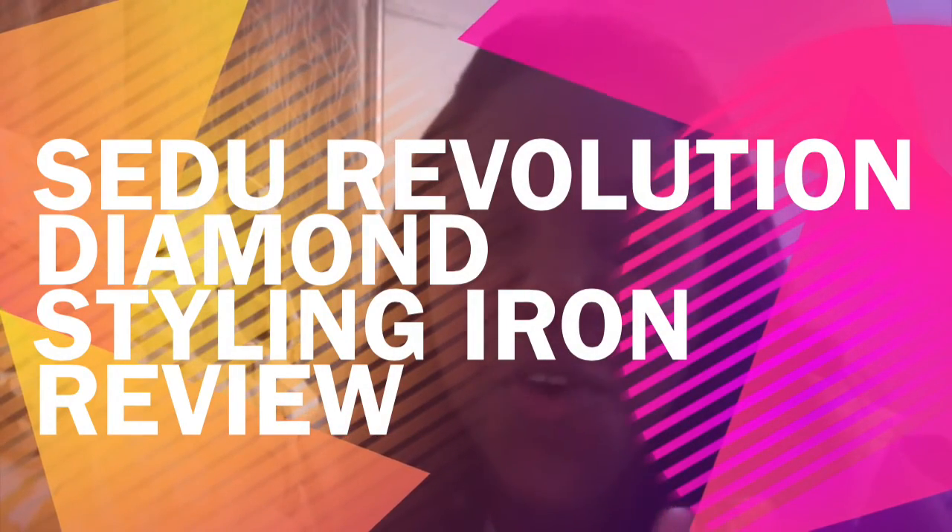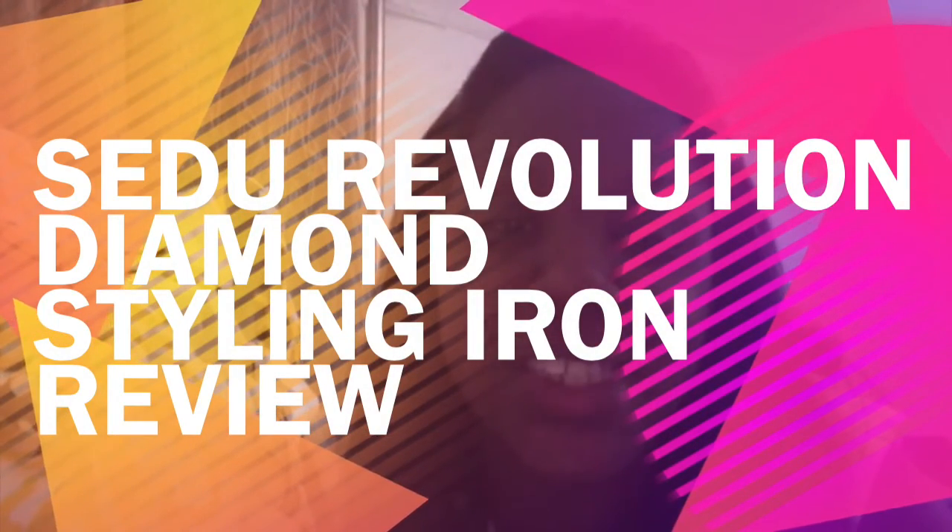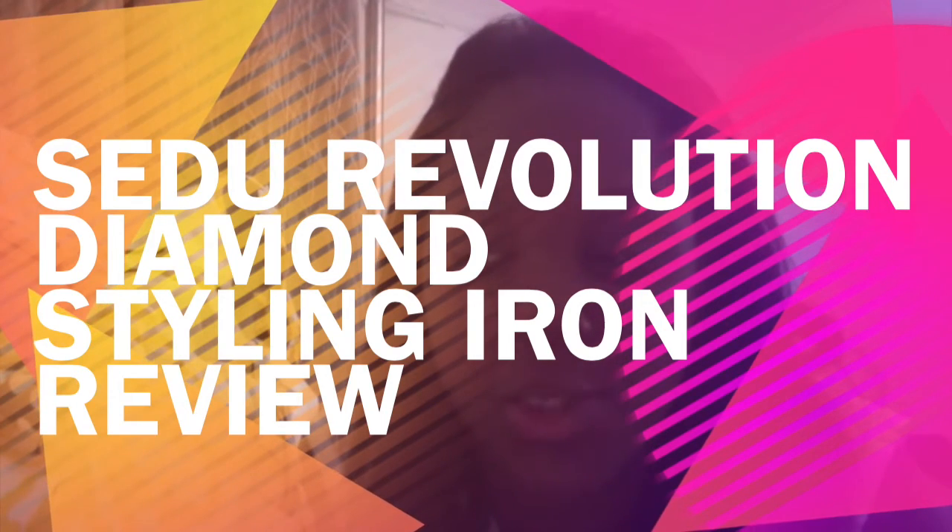Hi, it is July 4th, 2014. I had to do some maneuvering so the light wasn't too horrible — I'm using my own computer to do this video. I wanted to do a brief review on the To Do Revolution Diamond Edition flat iron. One of the reasons I wanted to do a review is because I wasn't able to find many reviews on this flat iron.